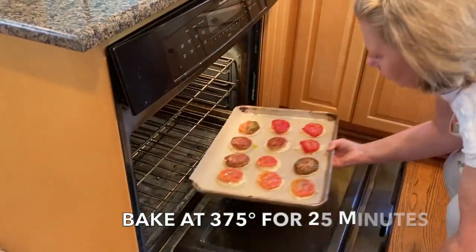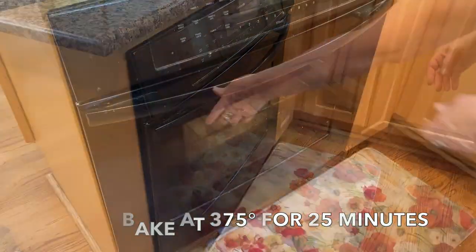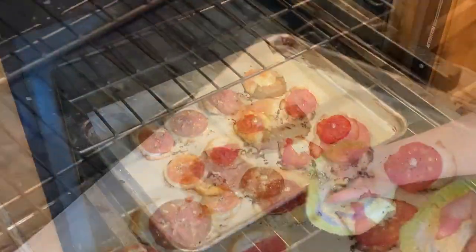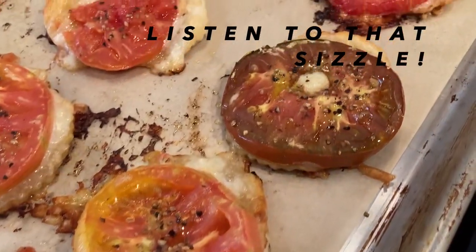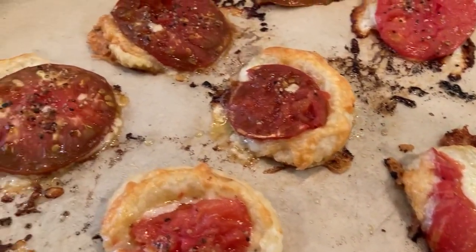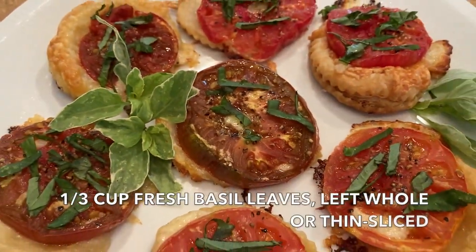The tartlets should go into a preheated 375 degree oven for 25 minutes or until golden brown. And once they're completely cool, garnish them with fresh basil.